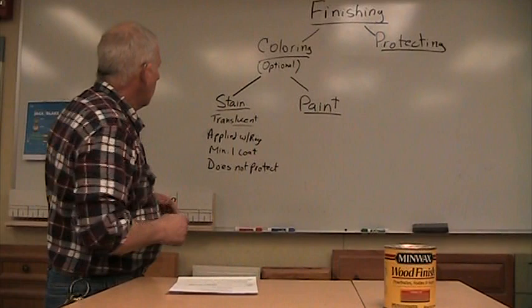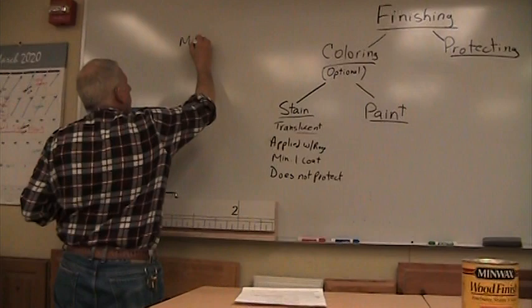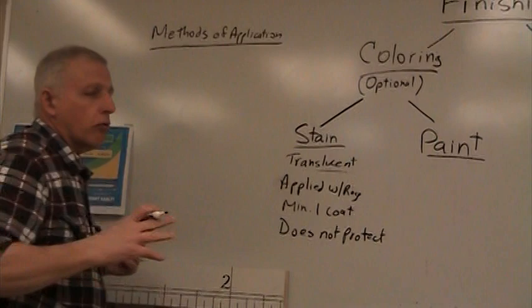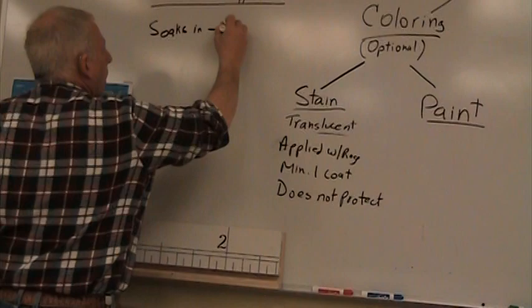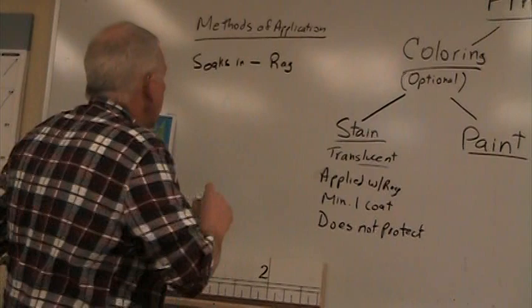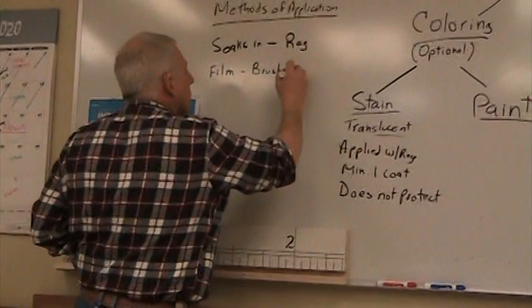Let's talk about methods of application - how do you put any finishing product onto the wood? For example, stain gets applied with a rag. Any product that soaks into the wood - stain, oil finishes - you want to apply with a rag. The wood absorbs what it wants and you wipe off the excess. You're not leaving a film on top. Any kind of a coating finish or film, you want to put it on with a brush or a spray gun.